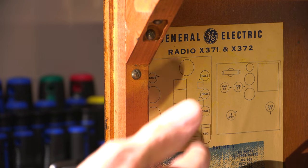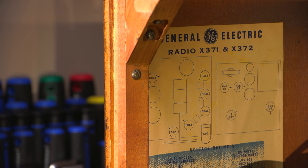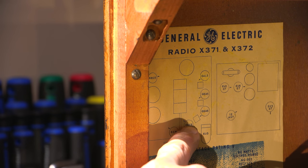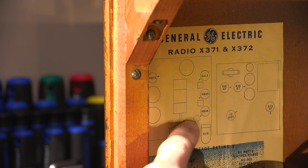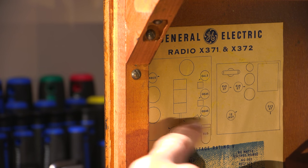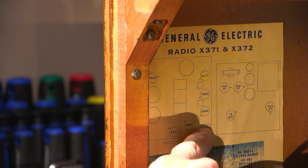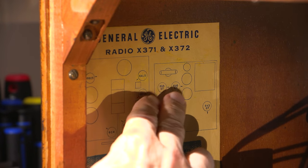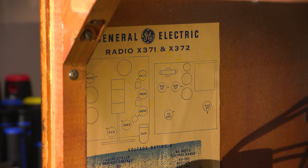Here's the tube complement according to the chart on the side. There's a 6BC5 — probably the front end closest to the antenna. A 6AL5, which is a double diode usually used for detection and possibly AVC. Two 6BA6s — most likely the IF amplifiers. Another 6BA6 for the mixer. A 6C4 possibly as a separate oscillator since this goes to higher frequencies. A 6U5 for the tuning indicator. On the other side: two 6V6s for push-pull output, a 12AX7 as phase inverter and audio amplifier, and a 5Y3 rectifier tube.